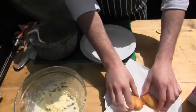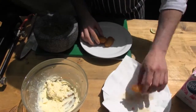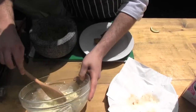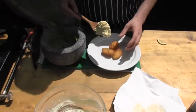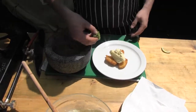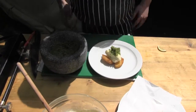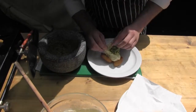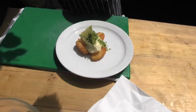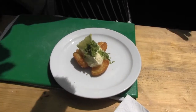Get the nice crispy pineapples and get the nice lemon syllabub sitting on top. Nice pinch of the mint sugar, a nice little lemon garnish. Here we go — pineapple fritters, lemon syllabub, mint sugar. Done.